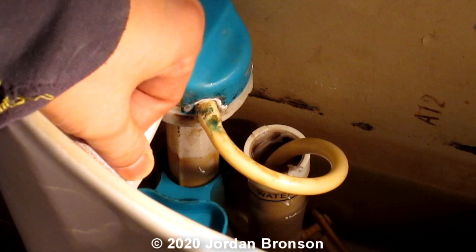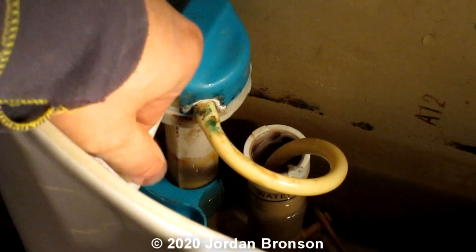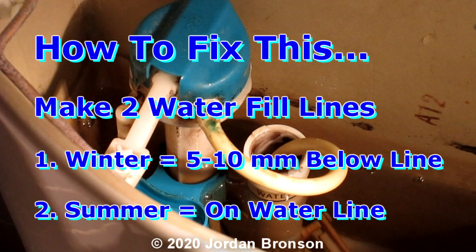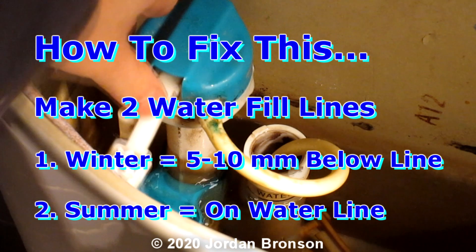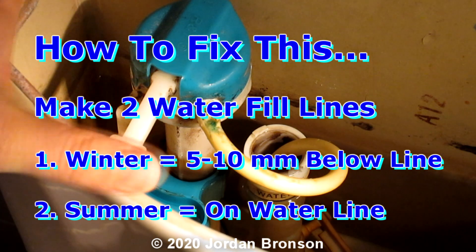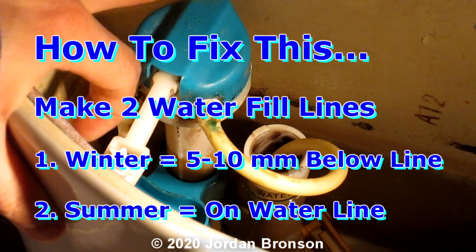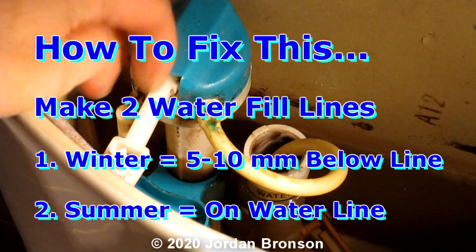So right now my water line is about five millimeters down — you can see that. Now look at the hissing. It's not stopped yet because it has to be a certain level before it stops hissing, and that tells you the gasket is not closing correctly. So before you replace anything in here, try this first. If you live in the cold, I can guarantee you will have this problem — a lot of people have this problem in the winter but do not know this. It's as simple as the gasket not closing correctly.